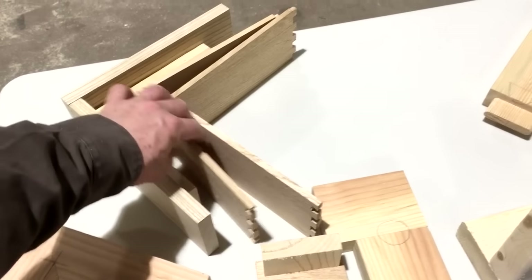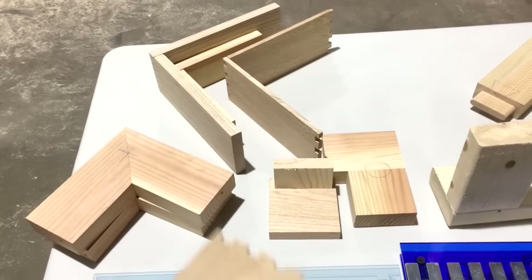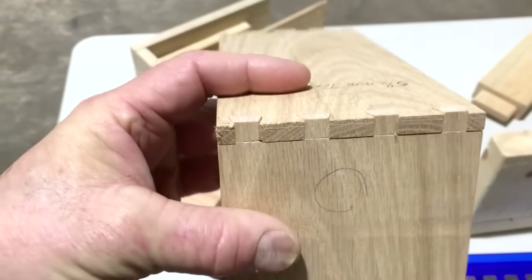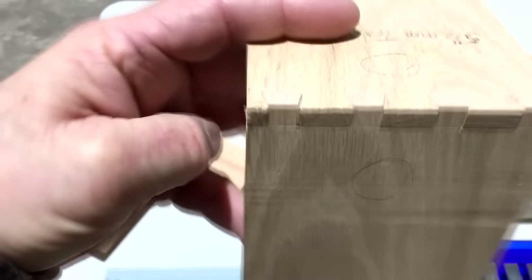One of the guys yesterday challenged me to do dovetails and to see how long it would take. In seven minutes, we were able to set up and cut dovetails that are just absolutely perfect — they're ready for glue.